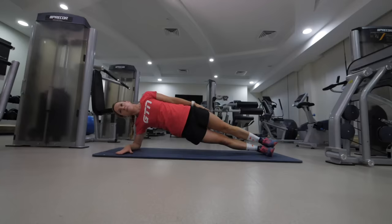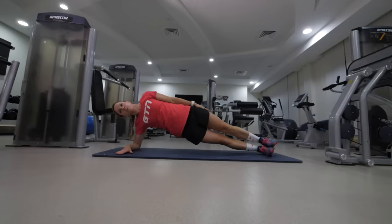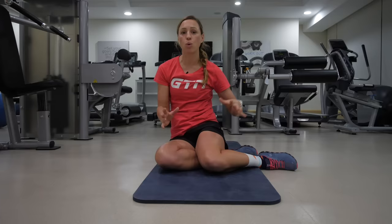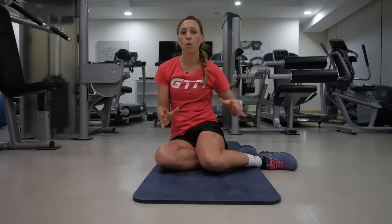Another option — which I find really difficult — is starting in a side plank and then lifting your top leg and your top arm, then dropping them back down and lifting again, all the time trying to maintain very good control. Repeat on the other side.